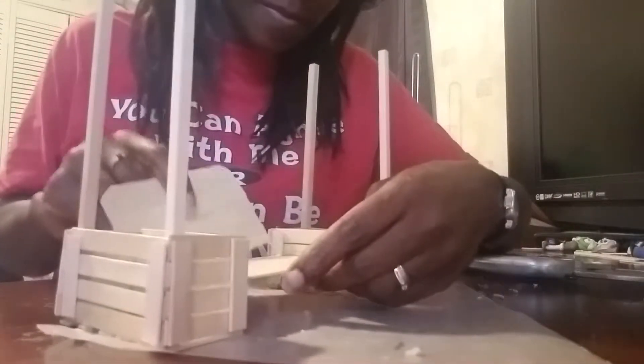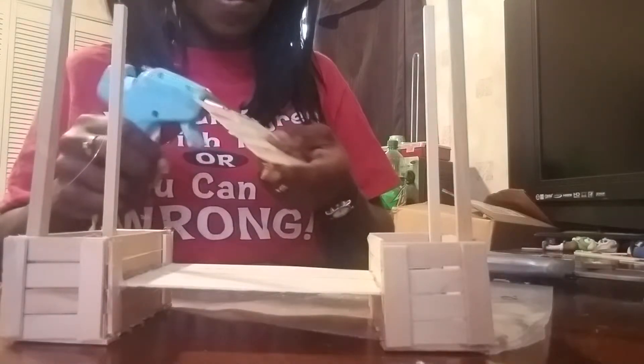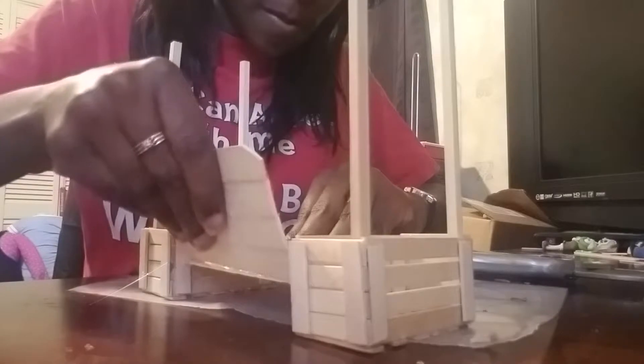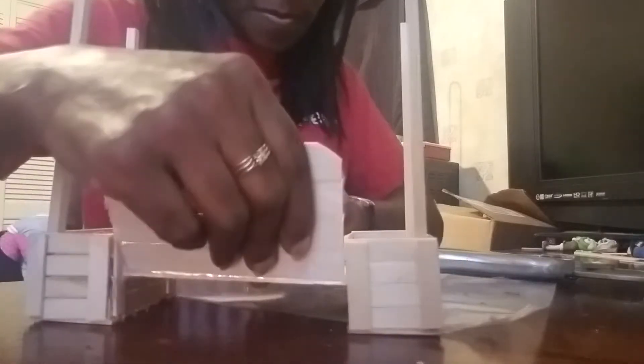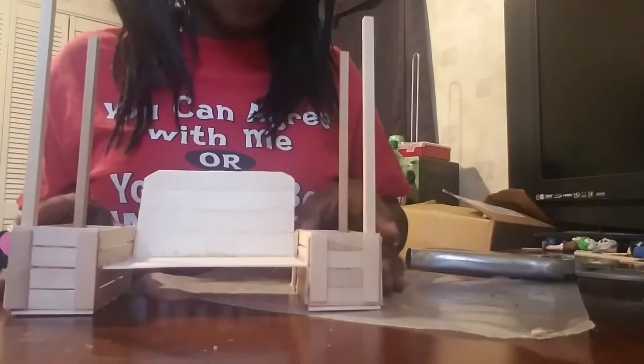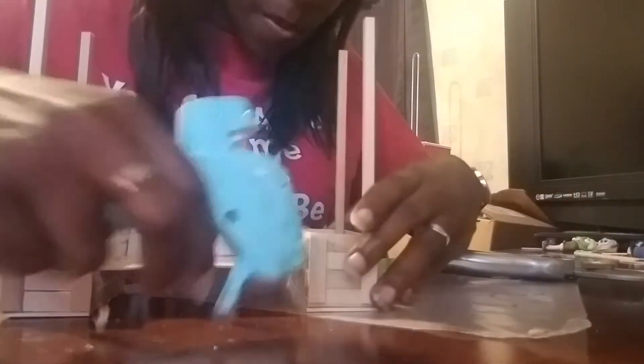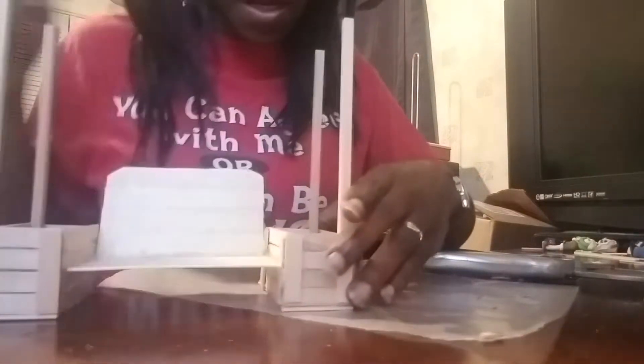I need to turn this around so I can see. Now we're going to take some hot glue, put it on the bottom of the seat — take quite a bit of it — then turn this around so I can see what I'm doing and stick this into place. I'm wiping up some of the excess glue. You want to put it in at an angle so it leans a little bit back, then secure it with a little more glue.